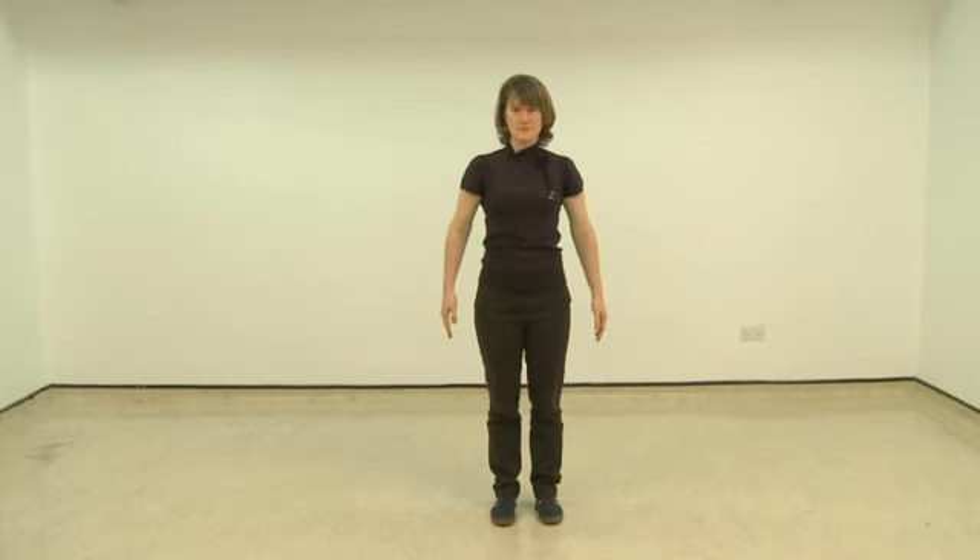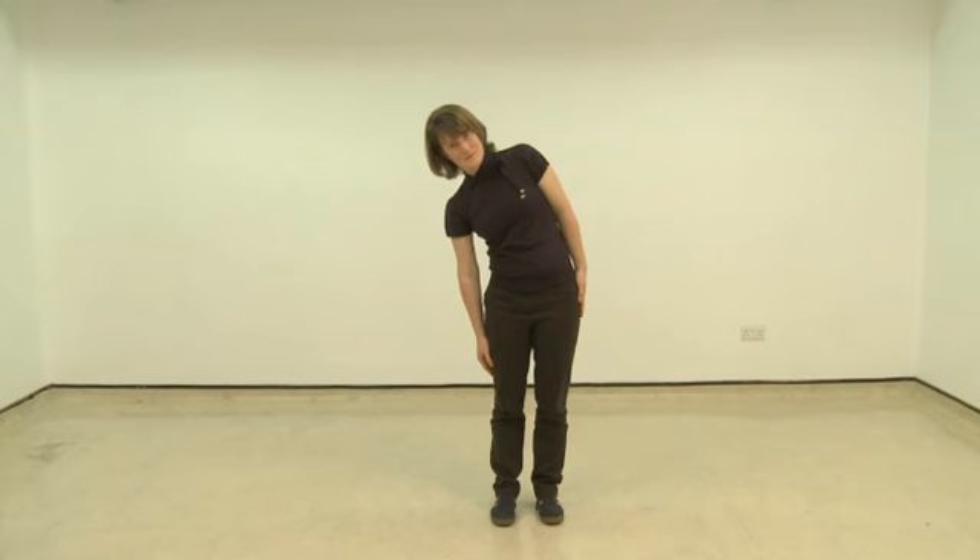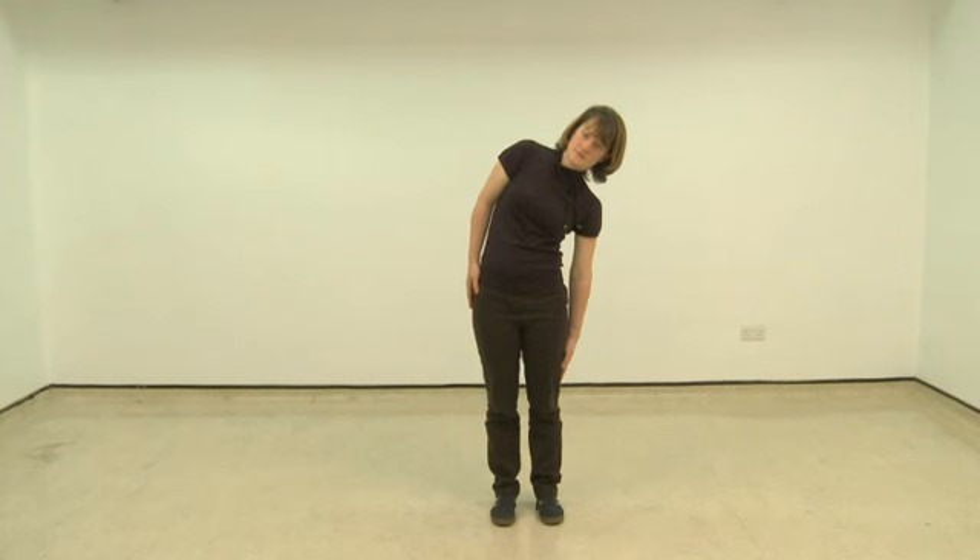We are now going to move on to the spine by starting with side bending towards the right hand side. Gently moving your right arm down the side of your right thigh, stopping as soon as you start to feel the tightness come on, and holding this position while you breathe in and out normally. Remember, you only move as far as is comfortable for you. We then come back to the middle and move to the other side, again only going as far as is comfortable for you. Remember that you may not be able to move as far on one side as you can on the other, and this is not unusual.